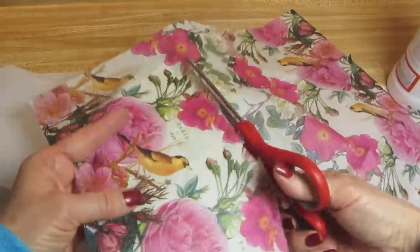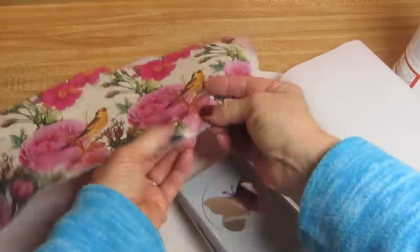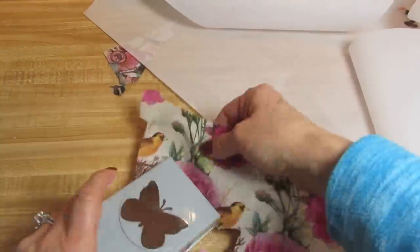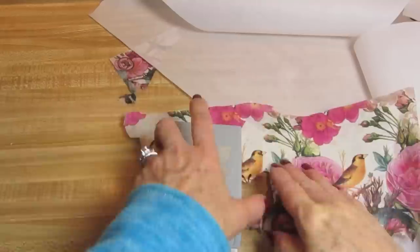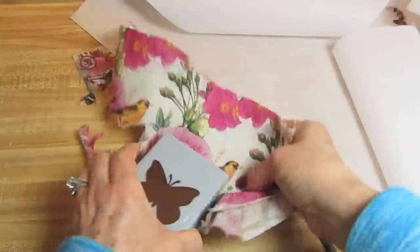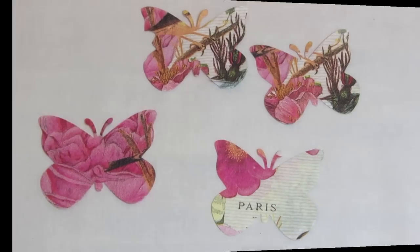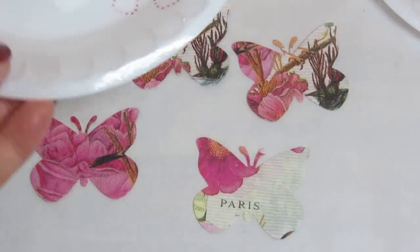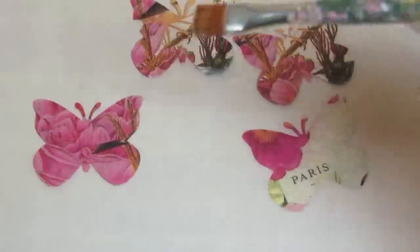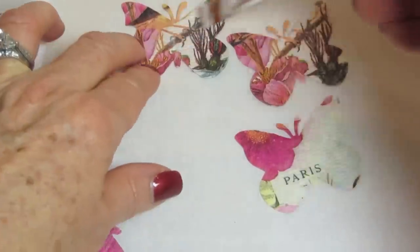Now I'm going to cut off the excess to make it easier to work with, and I'm putting this in a butterfly punch. I love this punch — it is a very sturdy punch, also available on my website. I am punching out four butterflies, because I'm going to make two different dimensional butterflies with these. Now I'm going to cover the fronts and backs of the butterflies with some matte Mod Podge — dry one side, turn it, and apply to the other side.